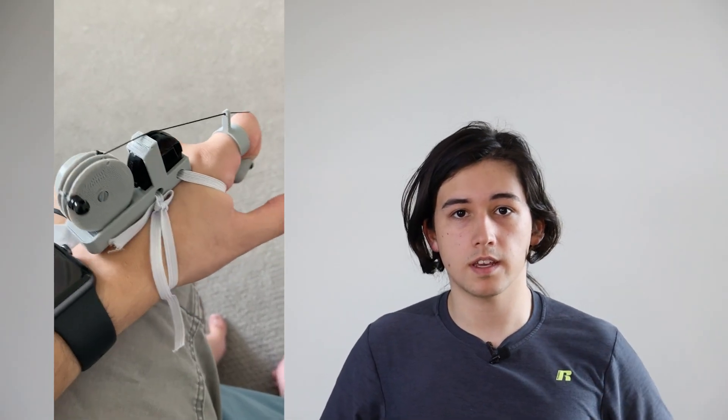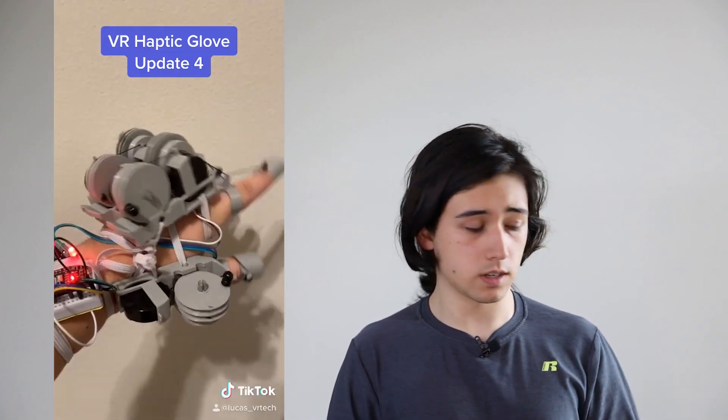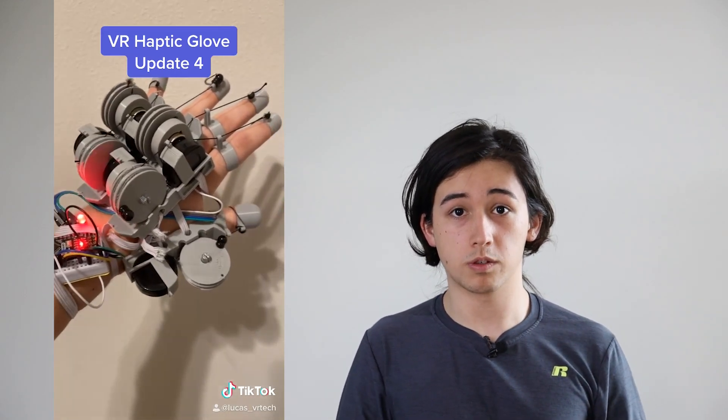This is Prototype 1. Since I kept the reels intact and all in one piece, you can see it's a lot bulkier than it needs to be, but it still gets the job done as far as testing and making sure that it actually works. This prototype was definitely bulky and uncomfortable though, since the strings were pulling really hard back then.